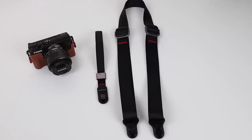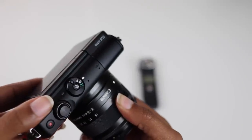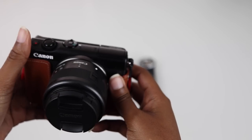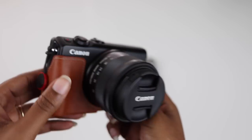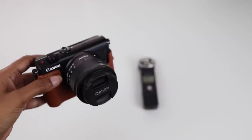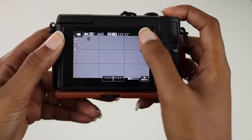Be sure to check the links in the description for more information on both of those products. The next thing I don't like about the M100 is that it doesn't have a mic jack. If you're close to the camera, the M100 has some pretty decent audio that you can adjust manually in the settings. However, if you're far away from the camera, you'll need to record the audio separately and sync it in post if you want really great audio.